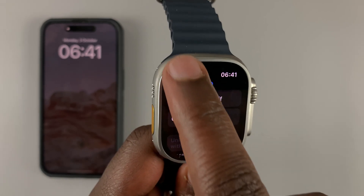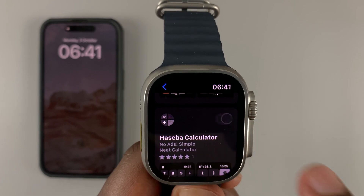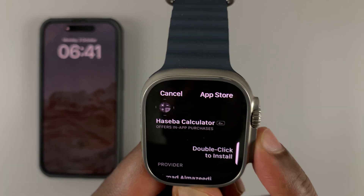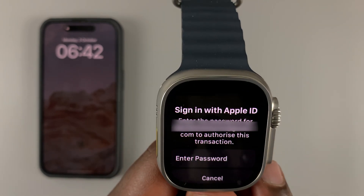With the passcode set up, hit back and go back to the App Store to install your application. You may be required to double press the side button.